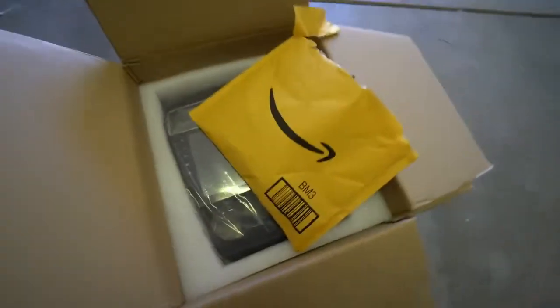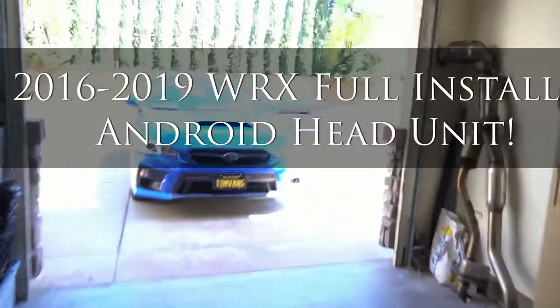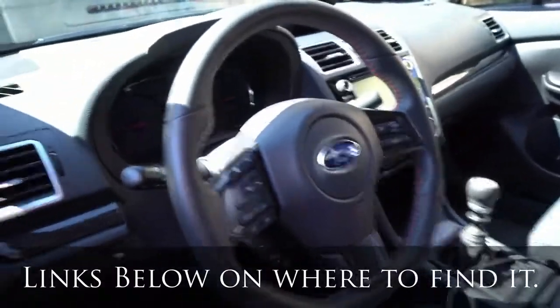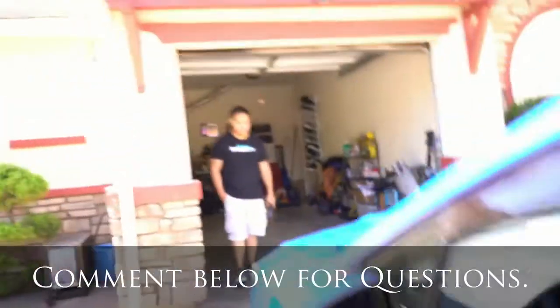All right, so today we have another brand new Android head unit. We're going to be installing it on a 2018. I know a lot of you guys are asking about the newer 2016 to 2019, and this is the new new. If you have a head unit like this, it's not going to be a problem. If you have the 7 inch, it's not going to be a problem too for you limited boys. So let's get to it.